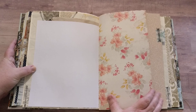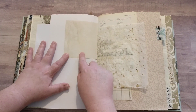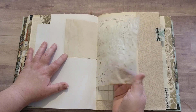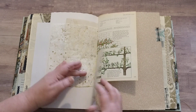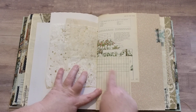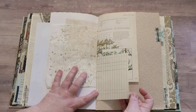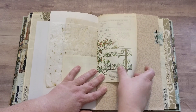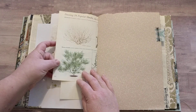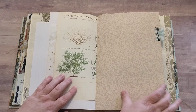Some more lovely scrapbook paper, and here we have some coffee-dyed scrapbook paper, then wax paper — I love that crinkly sound. Some vintage notepaper, or maybe it was a guest check type thing. Then again from that other book about shrubs, and this one's going to tell us how to prune.